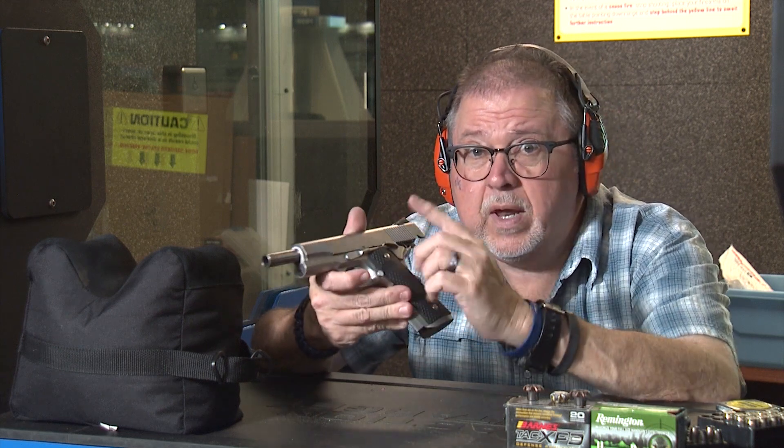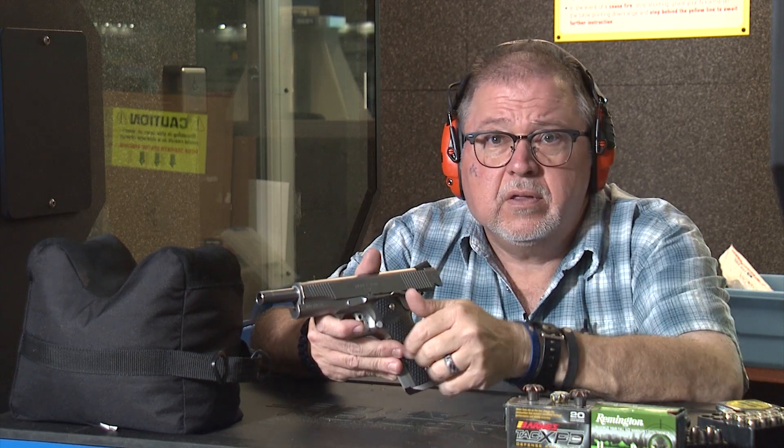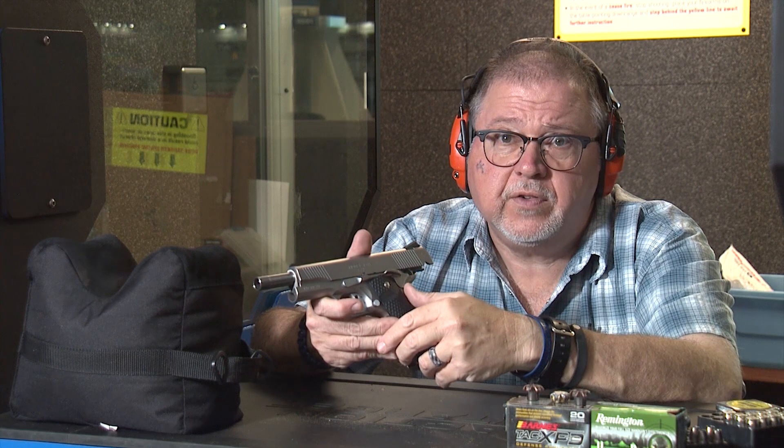Please stay tuned for more. We'll keep shooting the TRP — it's quickly becoming one of my favorite pistols to shoot. We'll be doing more testing: accuracy, reliability, you name it. And if you have any questions or suggestions, just drop them down in the comments — please let me know what you want to see.